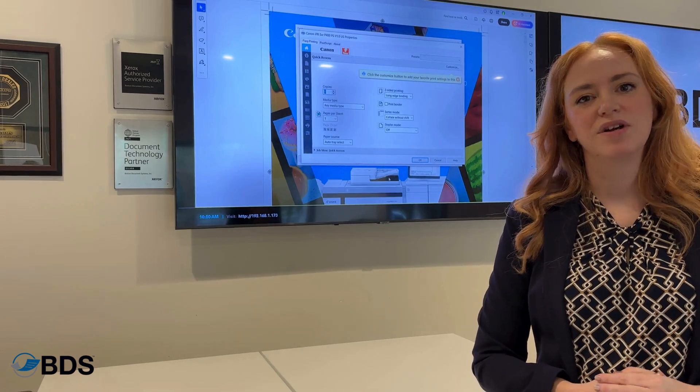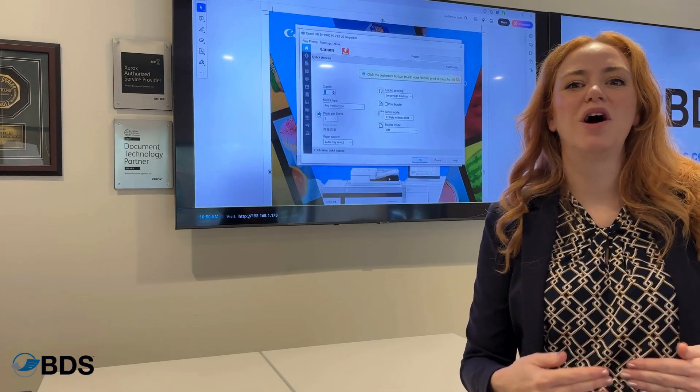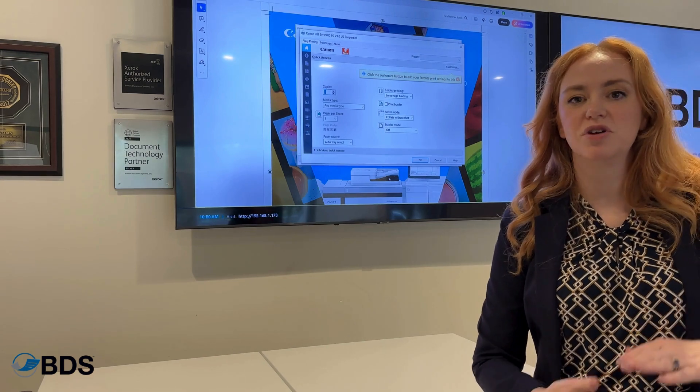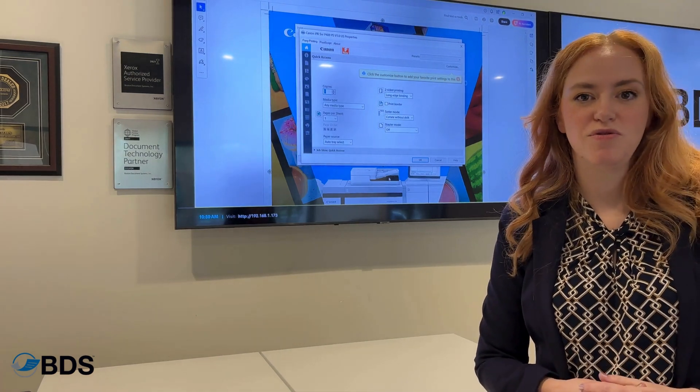If you have an organization that requires urgency in how you are distributing your print volumes for those large print jobs, a Fiery controller is a great way to help you do that.